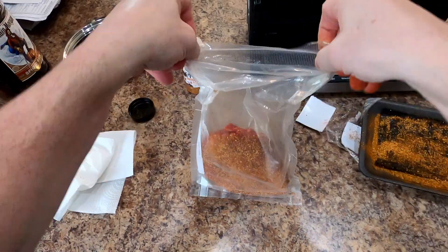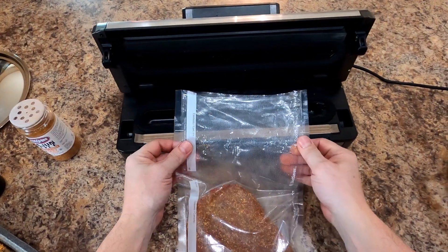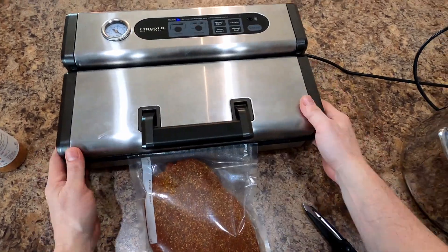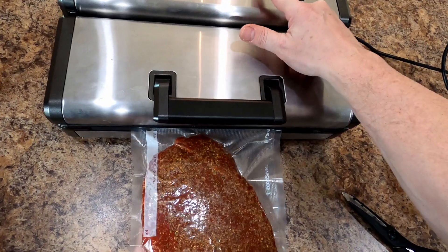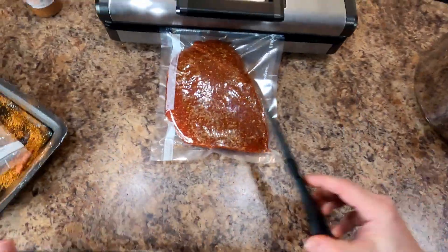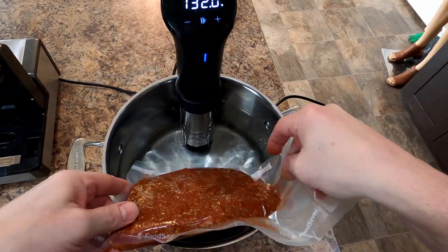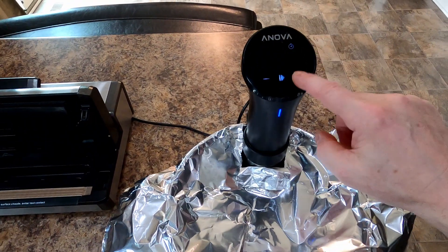Get her in there, flip your bag over. It's a little too much bag but that's okay — I better trim her. There we go, that's just fine. Snug as a bug in a rug, look how pretty that is. Put her down in the water bath — set us for eight hours, baby.